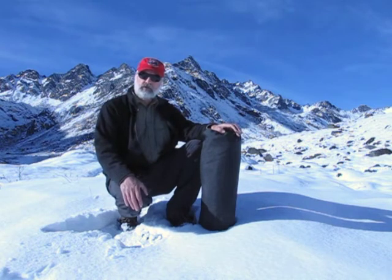We're going to go ahead and set up this tent for you and point out some of the features you should be shopping for when you're looking for a tent for an Alaska expedition trip.